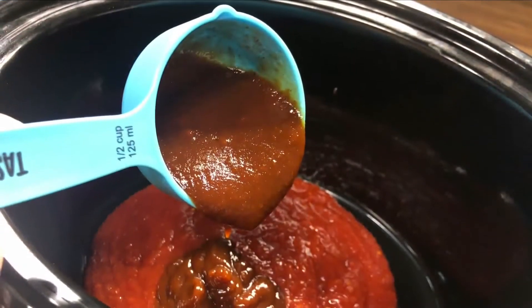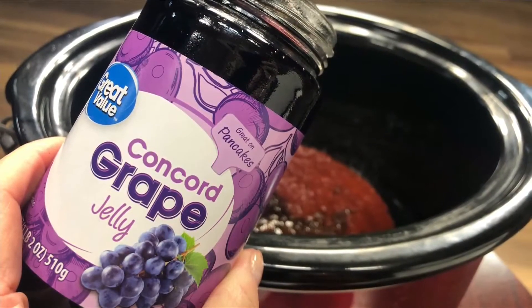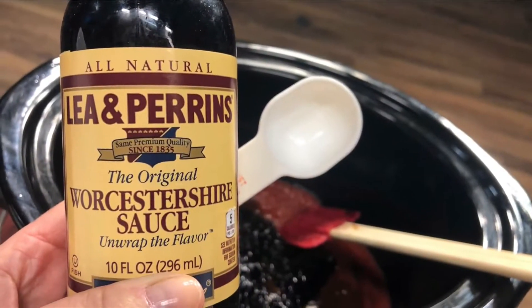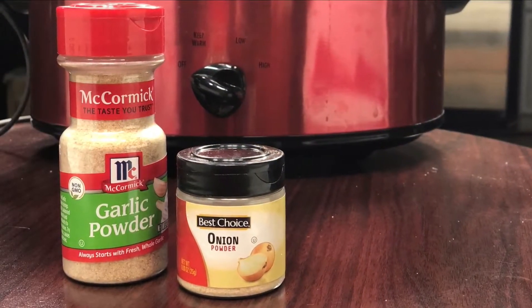Just dump that chili sauce right into that crock pot, then go ahead and add your barbecue sauce. I used a hickory smoked barbecue sauce today. Then you've got your cup of grape jelly and a couple of tablespoons of Worcestershire. You literally throw it all together with just a little dash of those dry ingredients.